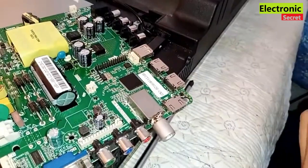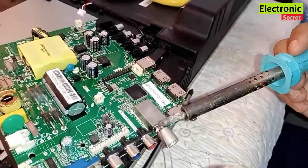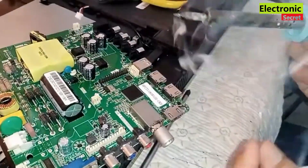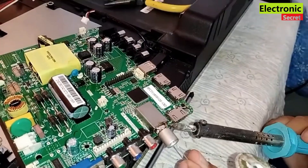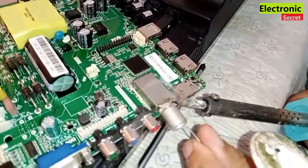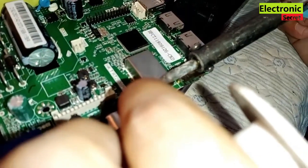The joint is looking good. Apply extra soldering wire so your joint will be permanent.